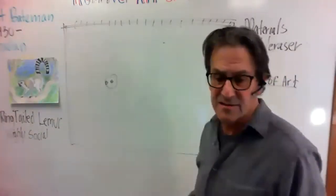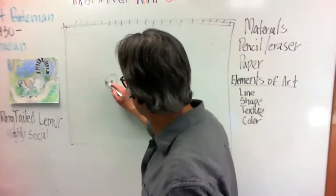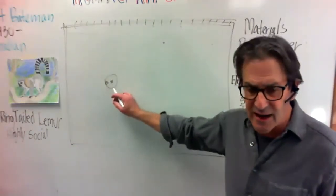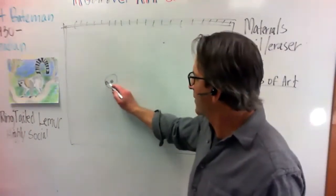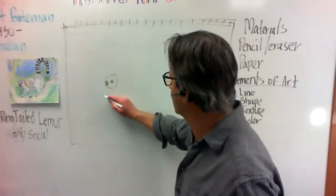Okay, now you guys can see it maybe a little bit better. I'm making a dot right next to this eye right here and then from there I'm going to come out, coming down at an angle.